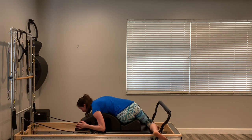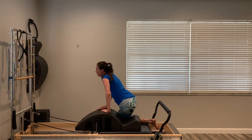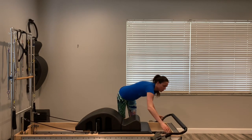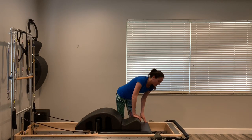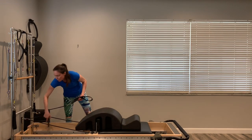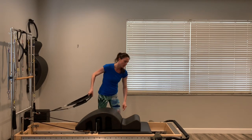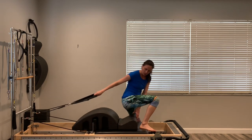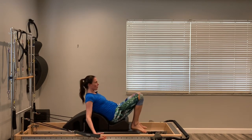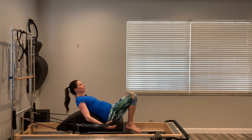Unhook your foot, unwind your spine, come up and off the machine. Take the foot bar all the way down — you don't need it anymore for right now. Still on that blue spring. Grab your straps, then sit into the groove of the arc. Bring yourself down to seated, then lay back over the arc — I'm right about my bra line, still engaged and working. We'll start with reaching the arms forward and back — I'm moving just my arms, not my spine yet.